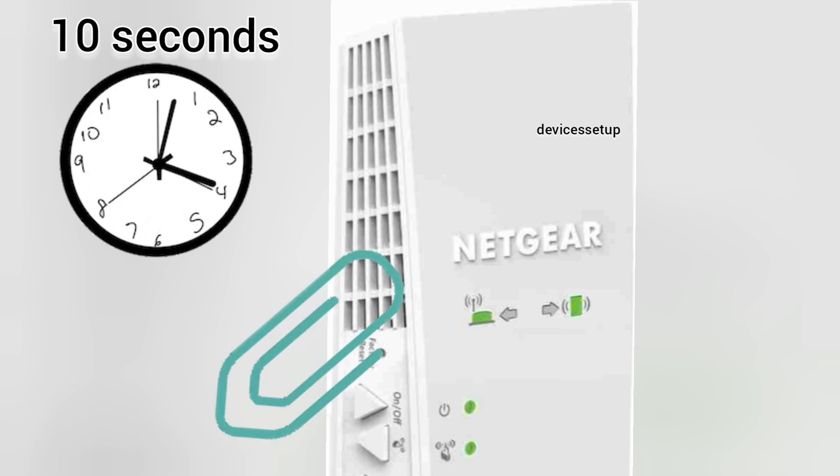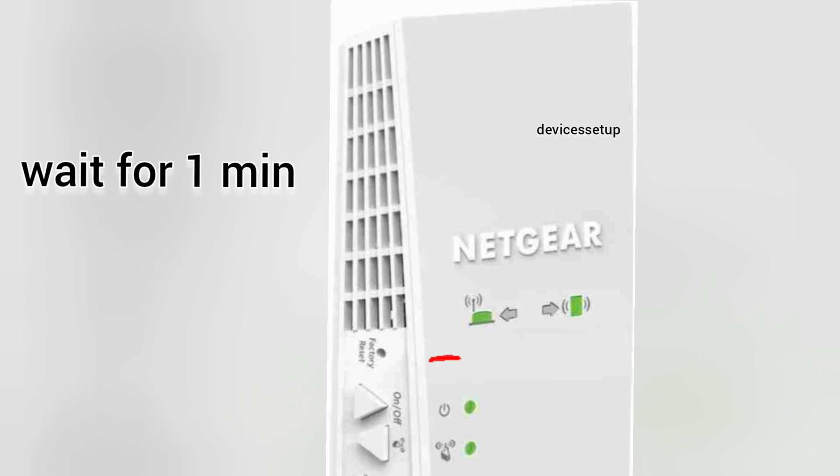Hold it for around 10 seconds while the extender is still plugged into the wall, then wait for at least one minute for the extender power LED to get stable.